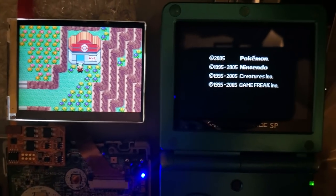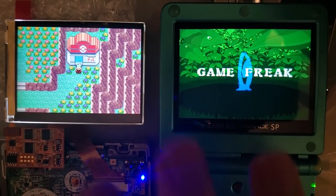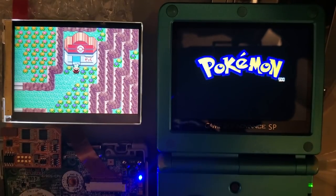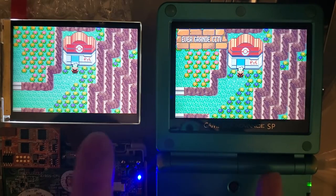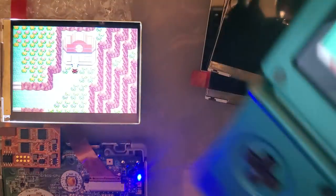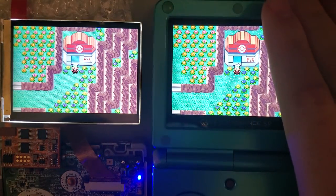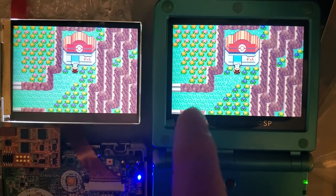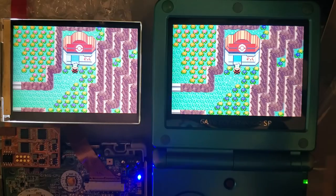I don't think it's fair to compare the One Chip kit with the Funny Playing kit, just in case one of them is doing something funny with colors. So here we have both Funny Playing ribbon mods — this is the Venusaur Game Boy Advance. Both at the exact same brightness, at the exact same point in the game, and you can still see that the LG screen is just more vibrant. It is what it is.